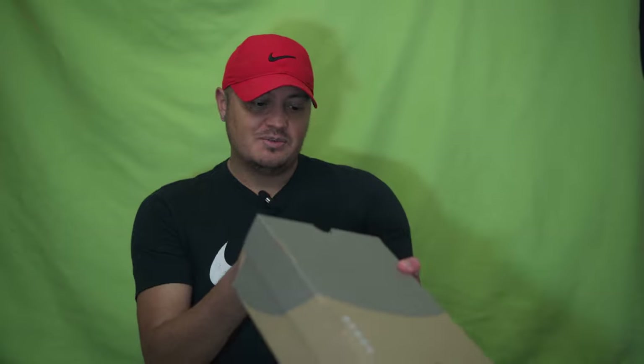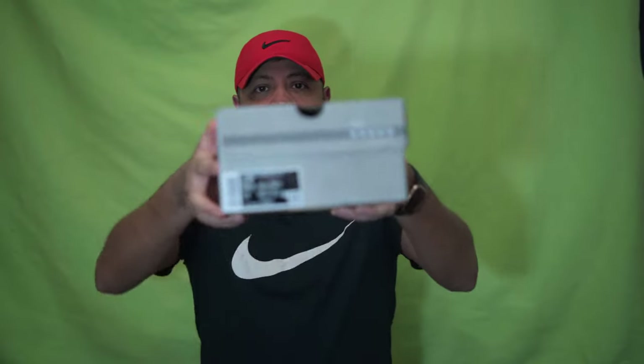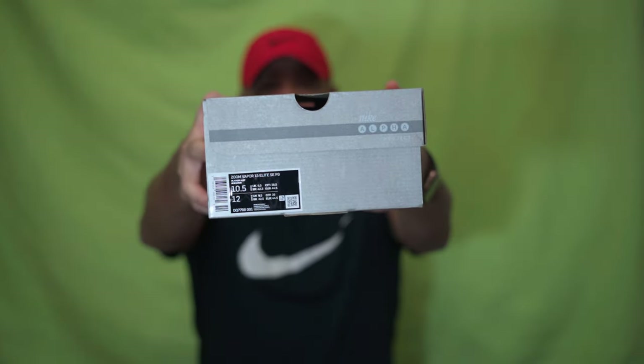Welcome everybody, welcome to today's YouTube video. In today's video, I am showing you guys the Zoom Vapor 15 Elite, but it is the retro style.